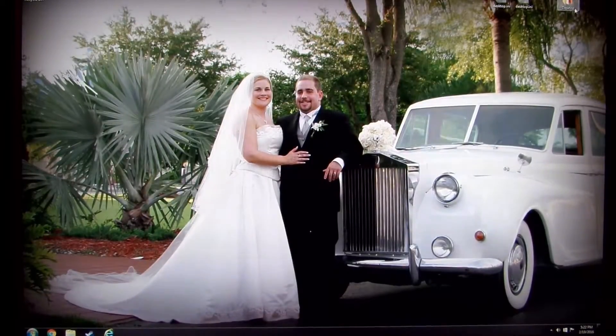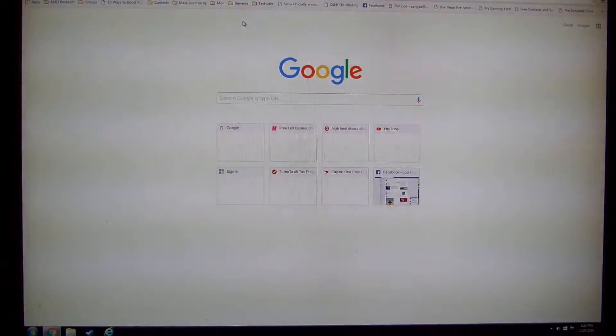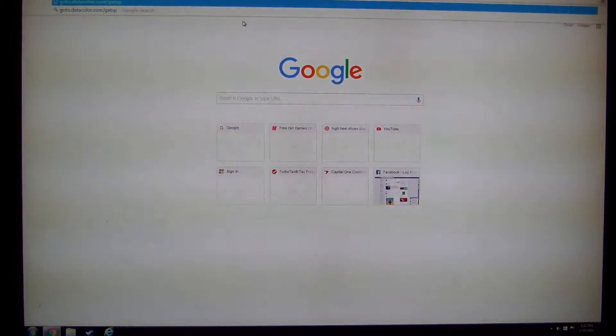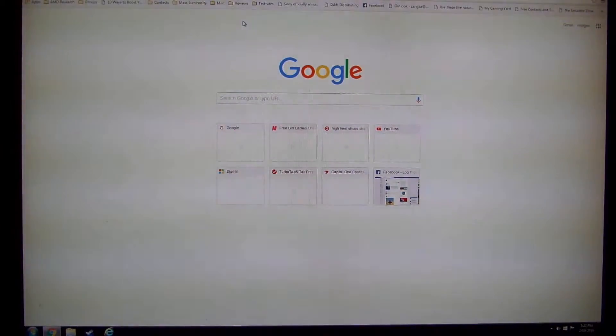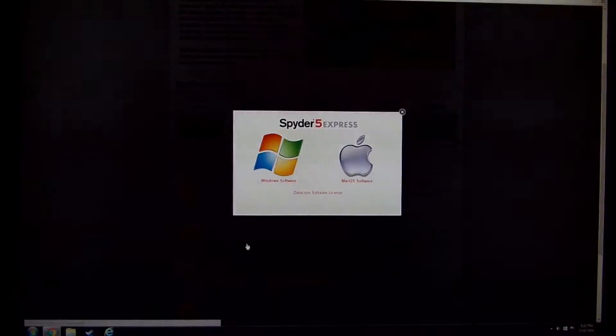Hey guys, this is Iggy back again with DragonBlogger. I'm going to show you how to calibrate the colors with the Spyder 5 Express on a Dell 2405 FPW monitor. Like before, I'll go ahead and open up datacolor.com and get the Spyder 5. We've already gone through this a few times, but I just want to show you how much of a difference it'll make on just about any monitor.